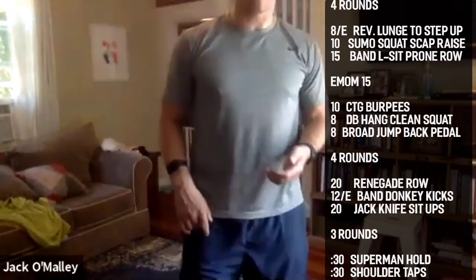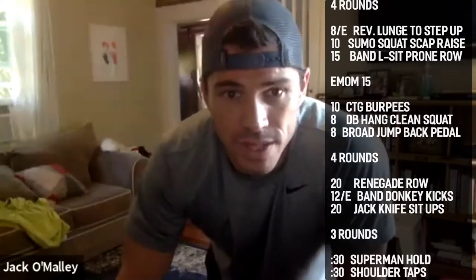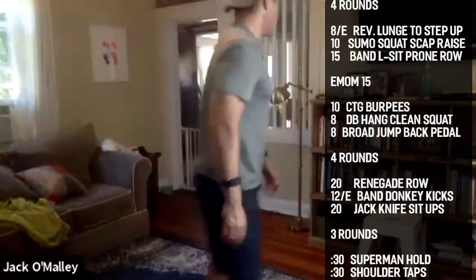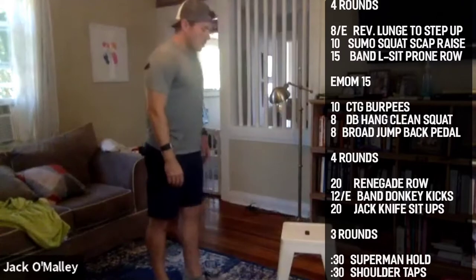All right guys, first circuit's going to be a strength set — four rounds. We're going to be doing a reverse lunge into a step up, eight each side. Then 10 sumo squat scap raises with two dumbbells. And then we've got a banded L-sit prone row — or a bent over dumbbell row as an alternative.